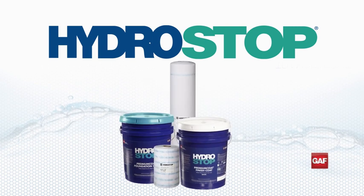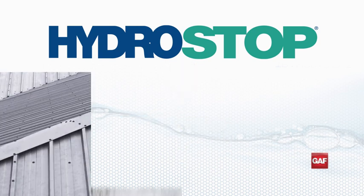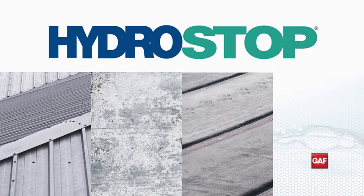The HydroStop Premium Coat System can be used directly on many substrates, such as most metal, structural concrete, asphaltic, and single-ply roofs.